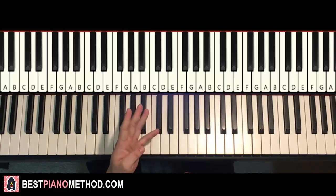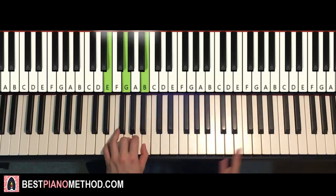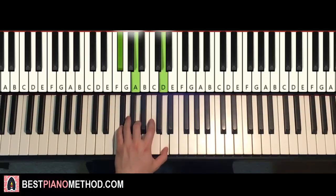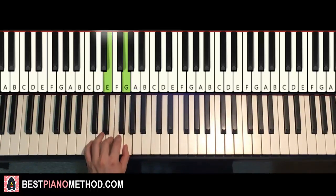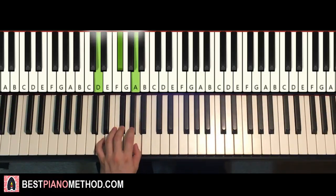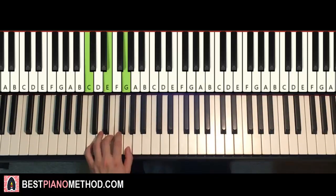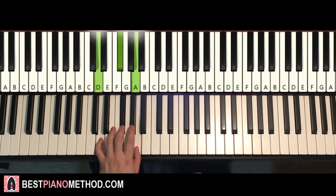Left hand — four chords here for this second part. The four chords are: E minor (E, G, B), second chord is the first inversion of D major (F#, A, D), third chord C major (C, E, G), and fourth chord D major (D, F#, A). So: E minor, first inversion D major, C major, D major.